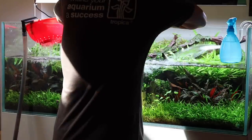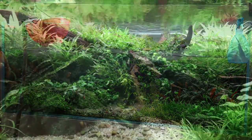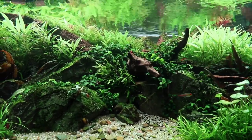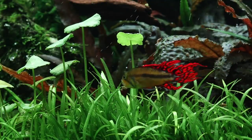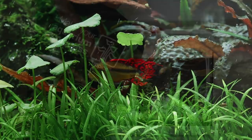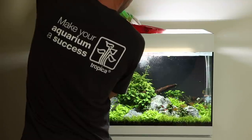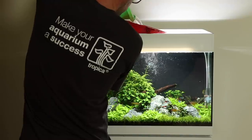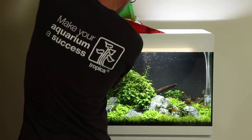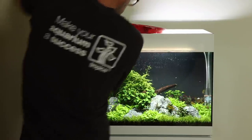Water changes are a great way to help ensure that your planted aquarium remains healthy. The regular and routine dilution of waste organics helps to reduce the risk of algae as well as promoting overall health in the aquarium livestock. How much water you change and how often depends on your own system, but we recommend at least 25% every two weeks for a typical low energy planted tank. If you have more plant growth and more fish then larger water changes may be required. If in doubt, change more water not less.